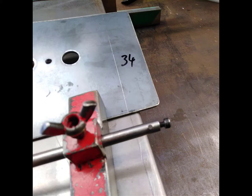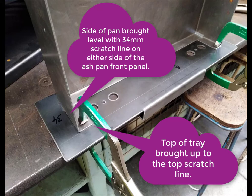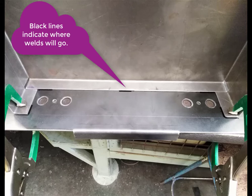You can see the calculation there — it works out to 34mm each side when you put it onto the front panel. Using the scratch block, scratch 34mm down either side, and there it is sitting on those lines. So there's where the welds are going to be — just stitch welds.